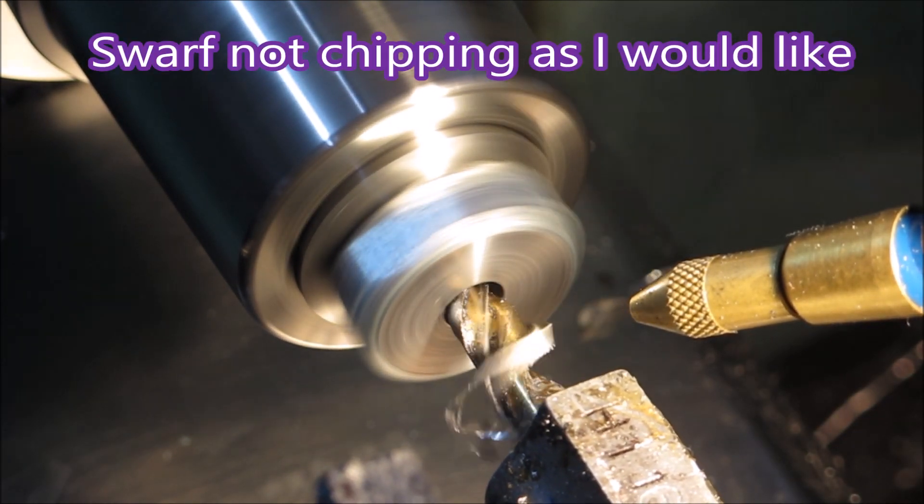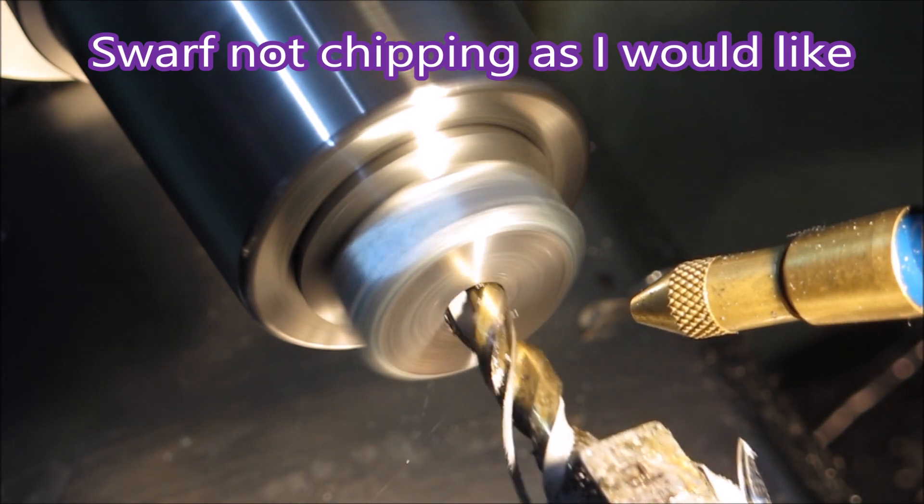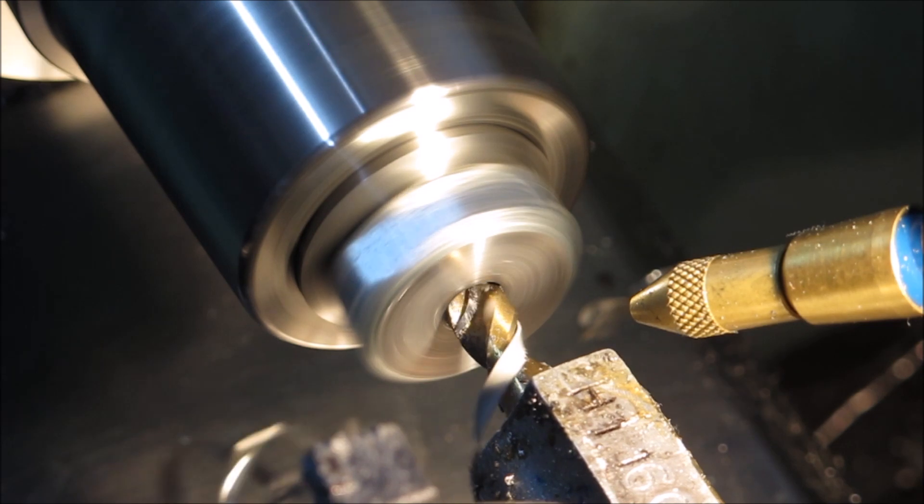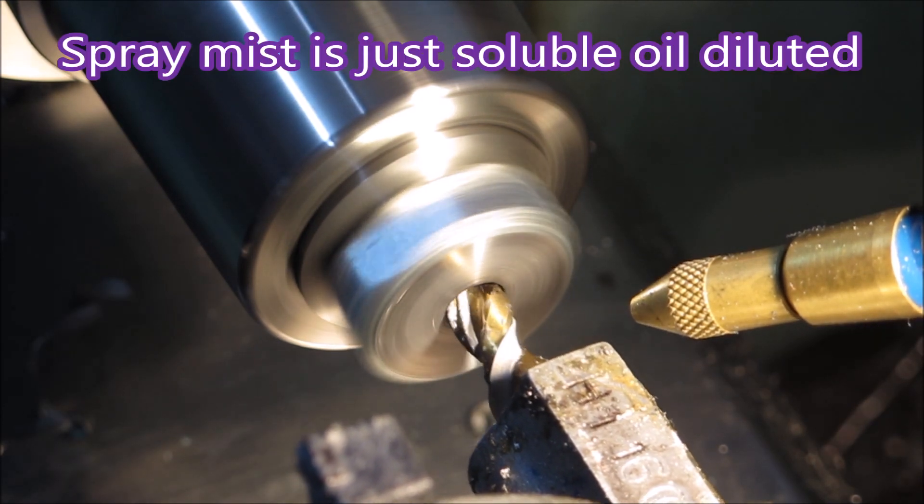Not chipping as I would like, but when you lack the horsepower to do this sort of thing you can't feed it as hard as it should be fed, and it just gets difficult.